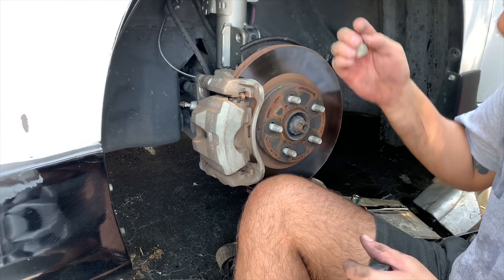All right ladies and gentlemen, we're back. Jacking it up, about to take off the jack stand and put the wheel on.